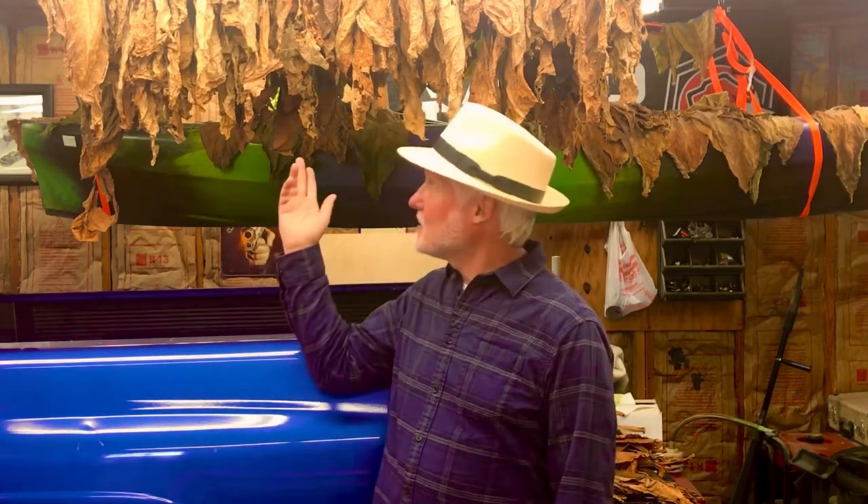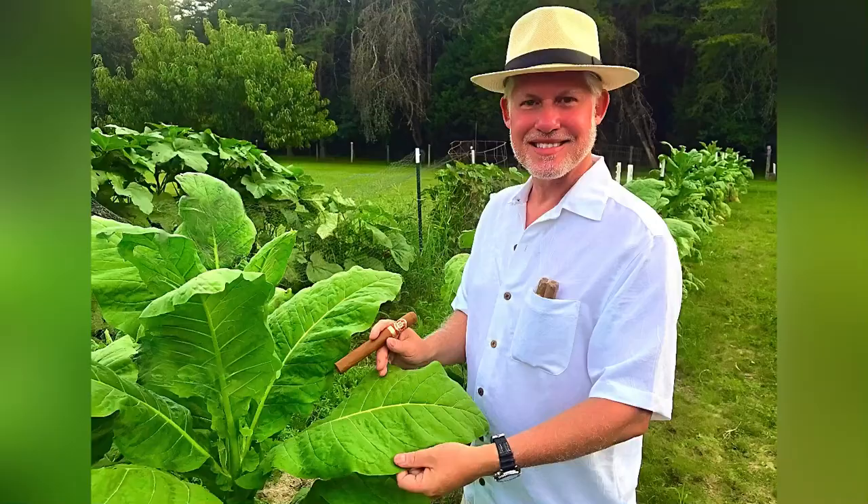Hello friends, it's kind of a damp rainy day today, but I just checked and my tobacco is in case. I think I'll roll some cigars — stick around. This is Virginia gold tobacco that I grew this past summer.